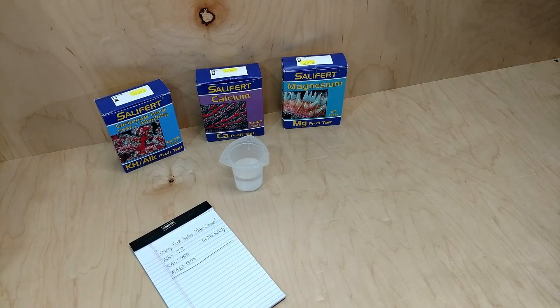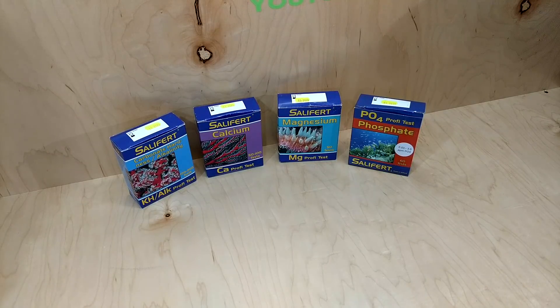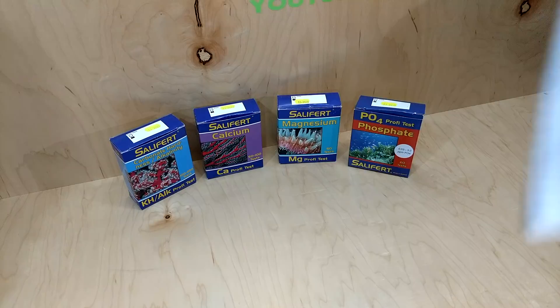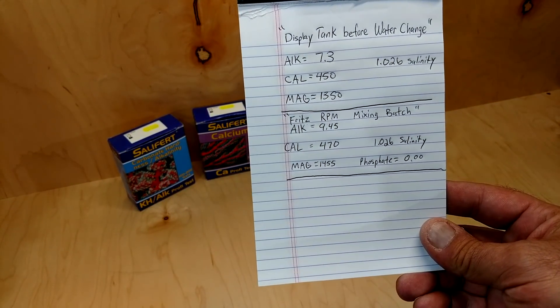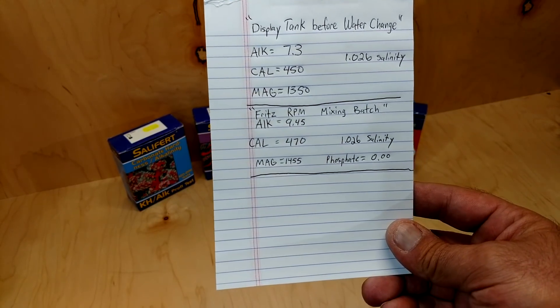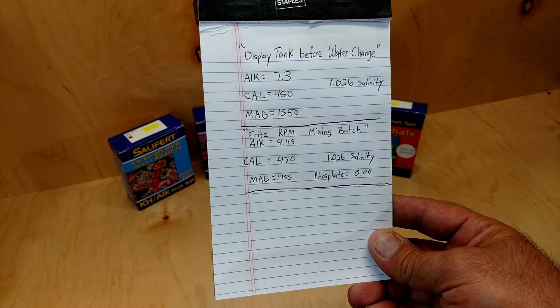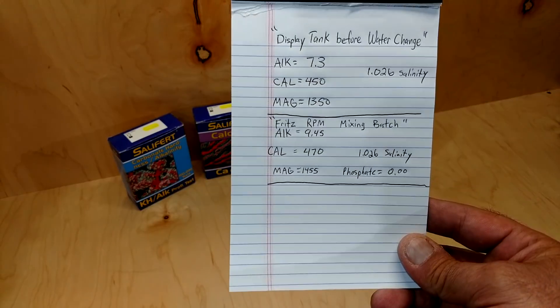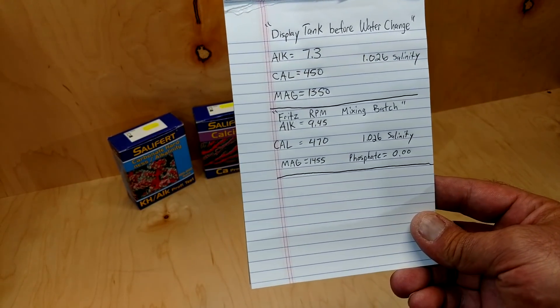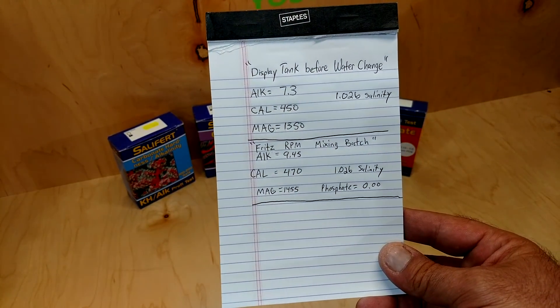Now I'm going to test the freshly mixing batch of the Fritz RPM. This batch is also at 1.026 salinity. The results are: alkalinity came out to 9.45, calcium is 470, magnesium is 1455, and phosphate was 0.00 at 1.026 salinity. I'm happy with everything except the alk — I was hoping it would be between 8 and 9. We'll see if it mixes differently with the next batch.